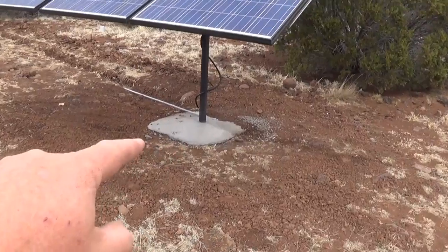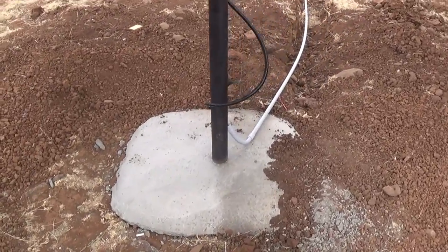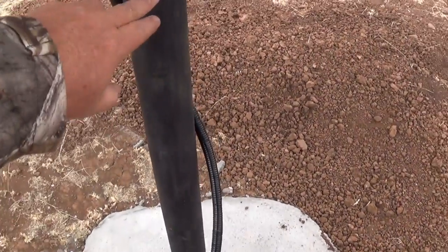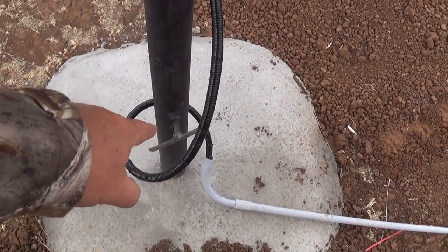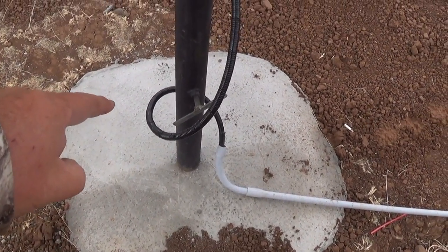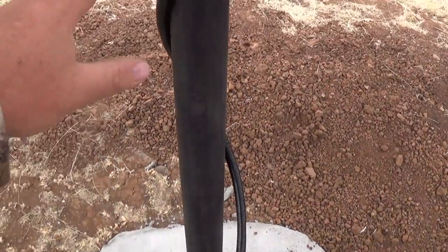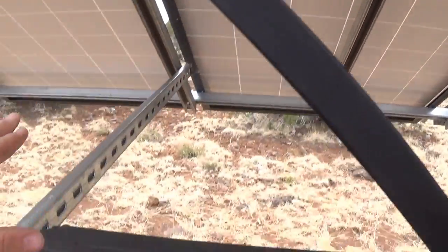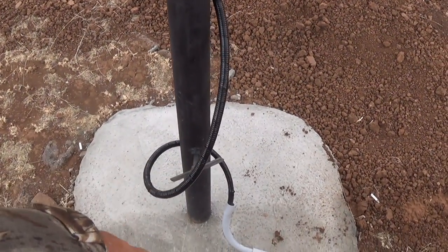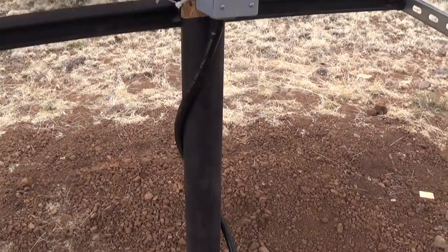The hole I dug is two feet by two feet by four feet deep — I dug all that by hand and it took a long time. This pole is actually sitting on another pole inside it, which is why you can twist and move it. That inner pole is one foot in the ground and cemented. The whole thing is grounded: the panels are grounded to the unistrut, the unistrut is grounded to this pole, and this pole connects into the ground.